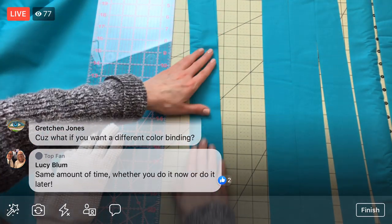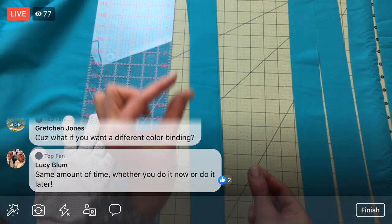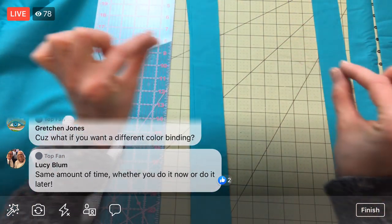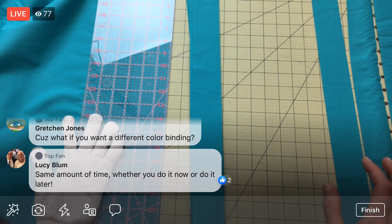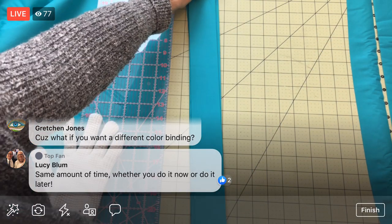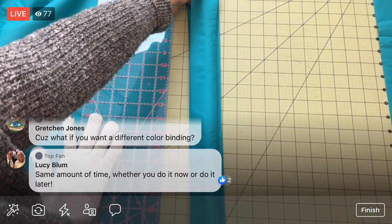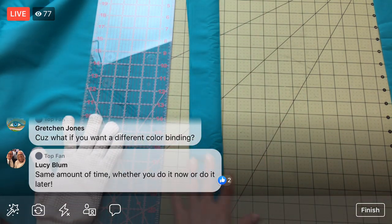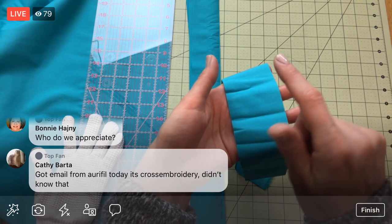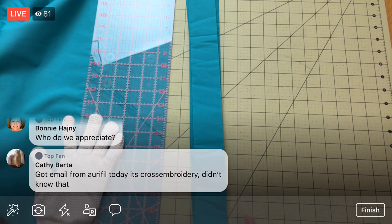Gretchen asks what if I want a different color binding. As I was saying earlier, the binding is that little protective piece of fabric — only about a half inch wide all the way around the edge of a quilt. I might want that a different color. I like the idea of seeing what the quilt looks like first before deciding. I want to judge the finished quilt before I decide on that color — I mean, it could just be the same color as the background, which is what the instructions call for. But we'll see.